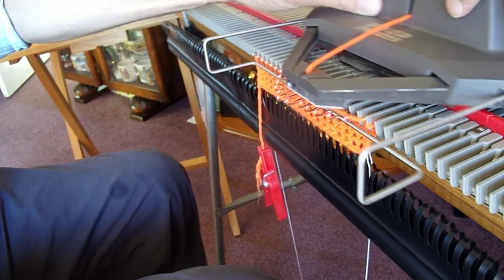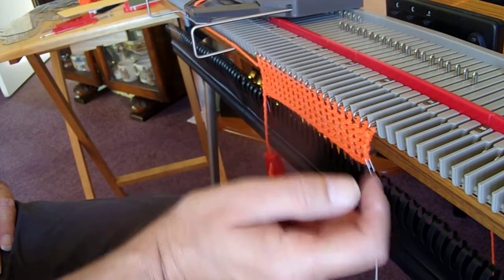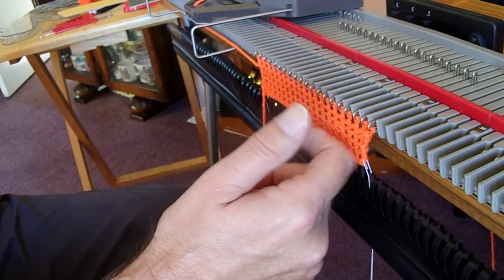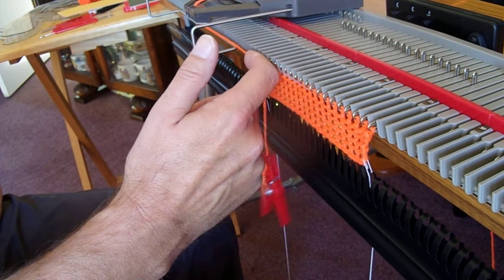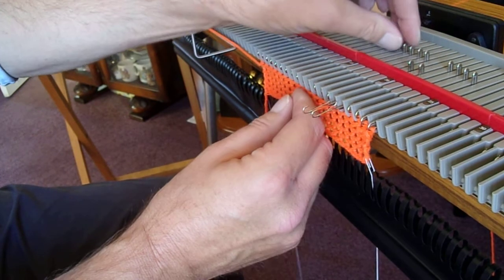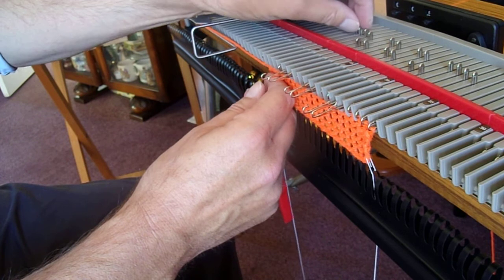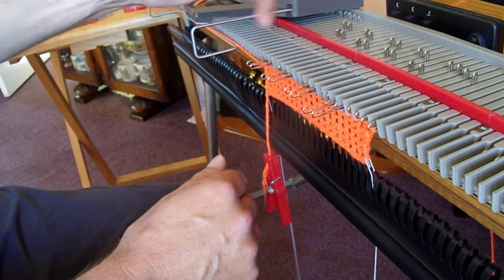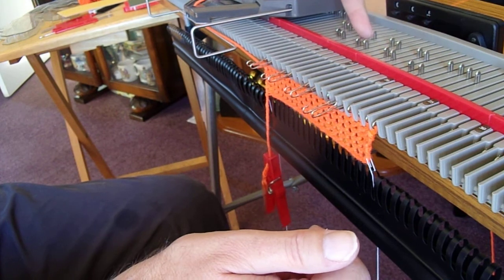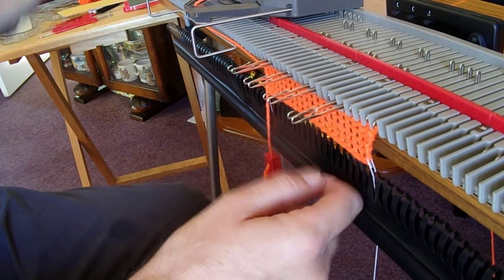We're just knitting along now. Just before I go — the reason I showed you how to block these needles out without putting anything behind them is because when you're knitting a garment, you're going to be doing things like cable stitch and intarsia. Some of your needles will have to be in the forward working position, some in the working position. You'll have combinations of needles in different positions, and there's no card that will go between them — that's why I showed you how to push your needles back without any card behind them.